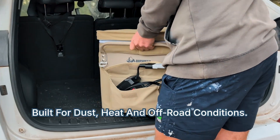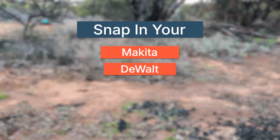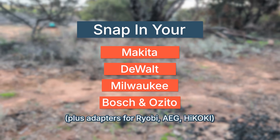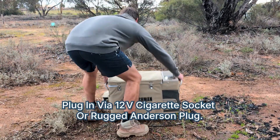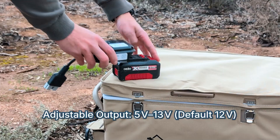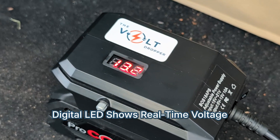Built tough for dust, heat, and off-road adventures. Snap in your Makita, Dewalt, Milwaukee, Bosch, or Ozito batteries, with adapters available for Ryobi, AEG, and Hikoki. Plug in via a standard 12-volt socket or a rugged Anderson plug. Adjust your output from 5 to 13 volts with a digital LED screen showing real-time voltage.